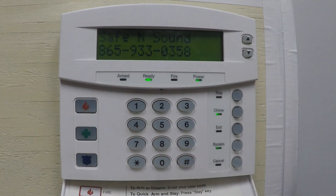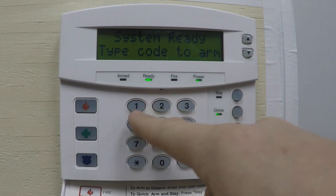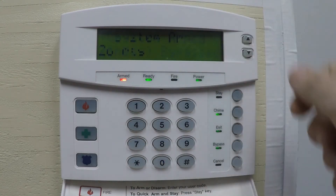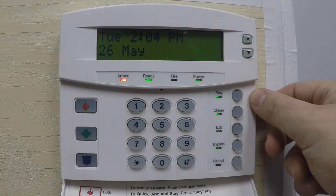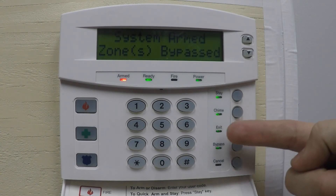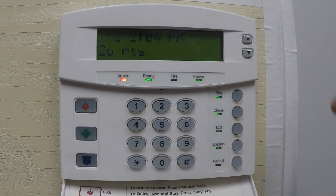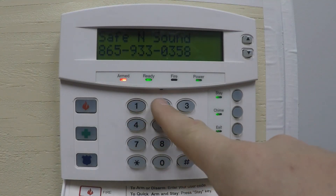To arm the system using the keypad, just type in your code. The system arms automatically for exit. You can hit Stay if you choose to activate it for stay mode. Note that if you choose Stay, the exit light remains on, meaning the countdown is still going — you have up to a minute for the system to be fully armed. To disarm, simply type your code in again.